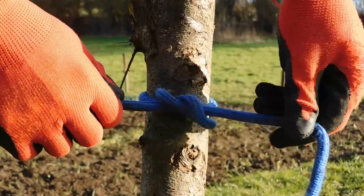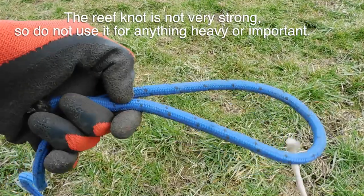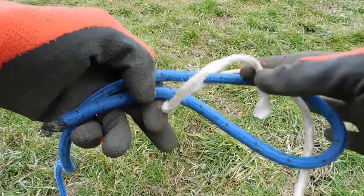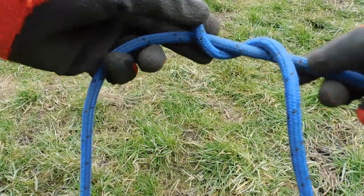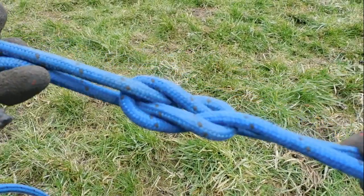The reef knot or square knot is good for tying tightly to objects or joining two ropes. There are two ways to tie it. You can make a bite in one rope and put the other rope through the loop, then wrap it around the hoop and put it back through the hole — I find this way is best for tying two ropes together. The best way to tightly tie to an object is to twist the two ropes around each other right over left, then twist them back the other way left over right. Make sure your knot is the correct shape.